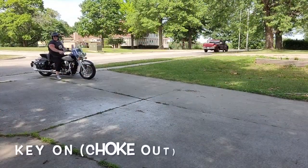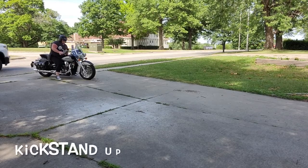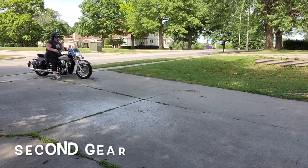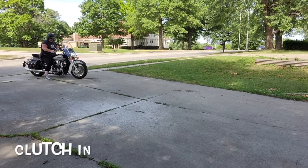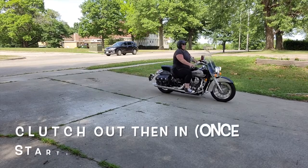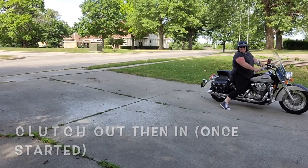Let's see if we can get it jumpstarted. Turn your key on. Put your kickstand up. Turn your ignition switch on. Make sure you're in second gear. Put the clutch in and get a nice rolling start. Pop the clutch out. Put it back in as soon as it engages. And that's that.